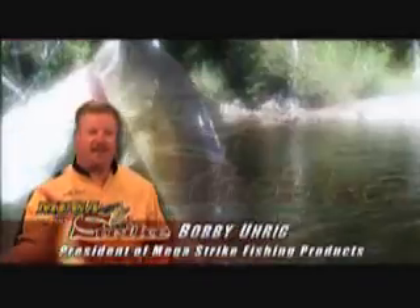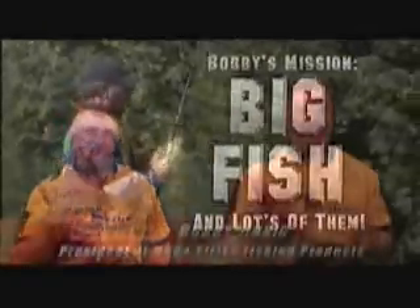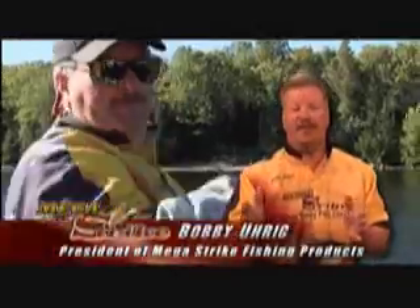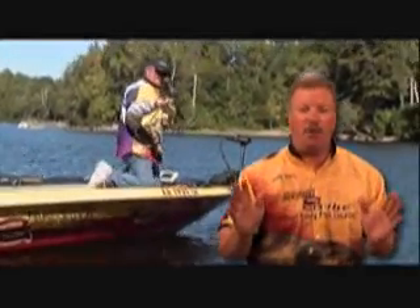Hi, I'm Bobby Urich, President of MegaStrike Fishing Products. If you took the time to watch this presentation, I'm sure we have something in common. What we have in common is we love to fish. We love to catch big fish, and I'm a fisherman just like you — not some marketing executive that's never even been on the water. MegaStrike products are proven products. They've helped anglers from all over the world increase their catches, and I want to make sure they do the same for you.